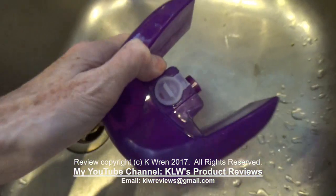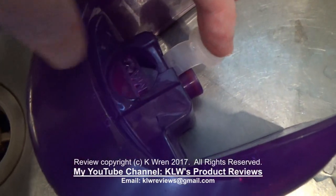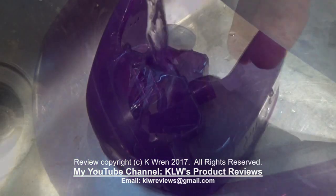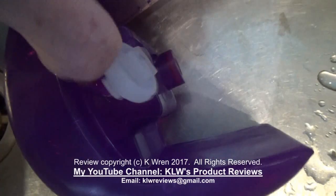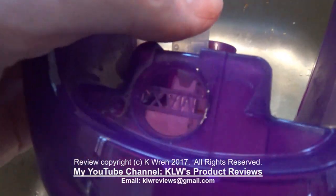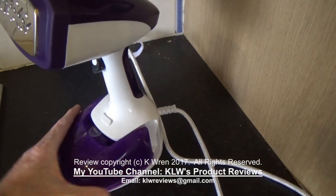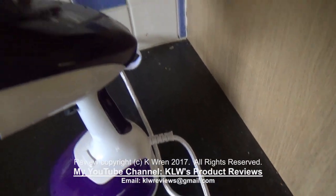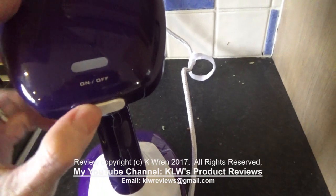To fill the water container you need to release this stopper and then pour the water in. Because you're not filling from a tap in most cases and using a jug, it would have been nice to have seen this slightly larger, which would make it easier for aiming when pouring water in. Replace the water tank and switch on at the mains, then switch it on on the back of the unit.